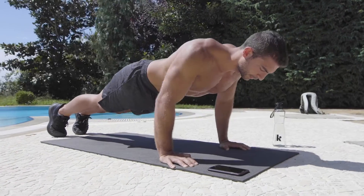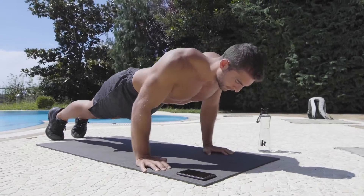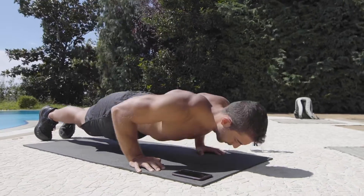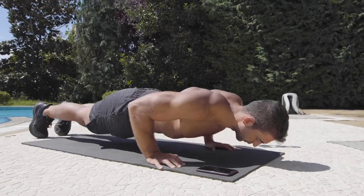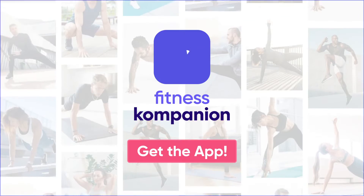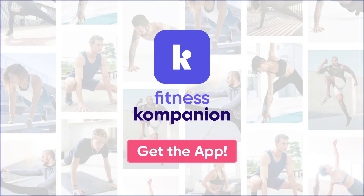Don't let your hips go down. If you follow these tips, you'll notice that it's much easier to do push-ups. Make sure you have a perfect exercise form and focus on your position rather than focusing on the reps. Get our app to learn more about other bodyweight exercises.